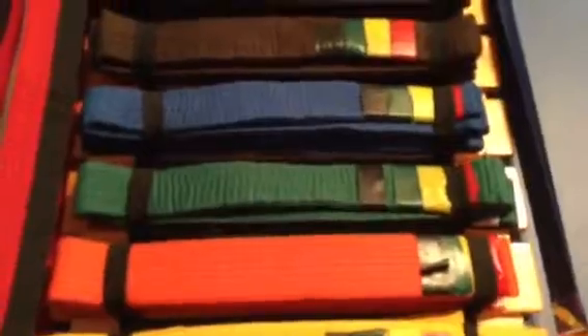The brown belt was like really focusing — you have to really focus for that belt. I almost kicked the seat, I almost broke my foot when I did the board breaking for that belt.